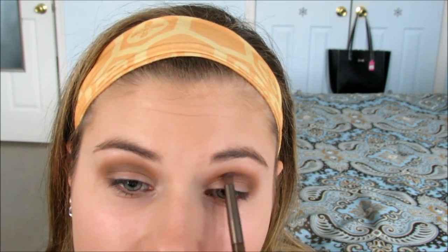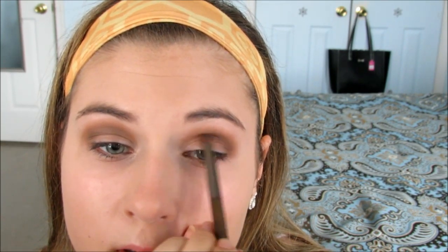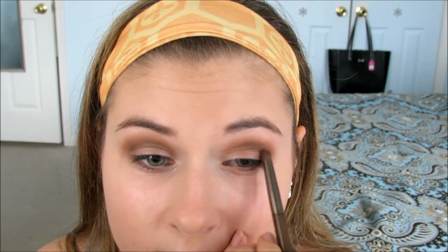Next we're going to go in with the darkest color. I'm going to use this brush from the Naked Smoky palette — specifically the smaller pencil edge end. I'm going to take a little bit of this really dark brown shade and put that just straight in the crease, really pack that on there, and then we'll blend it out.